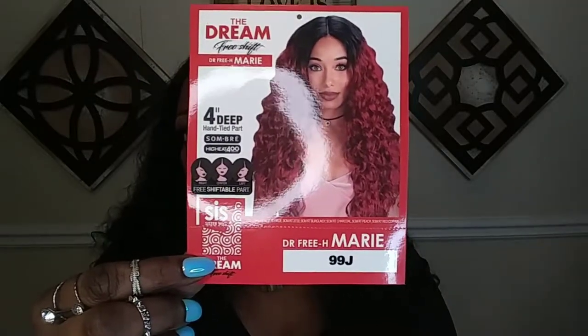She has a 4-inch deep part and she is actually a pre-shiftable part, so you can shift her to the left, to the right, or to the middle. That's the stock card — just the back of it with some care instructions and another picture of the model. Now, this unit did not have any lace — it didn't come with any lace attached to it, so there is no lace to cut off.